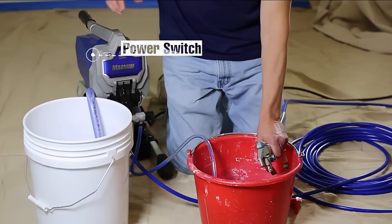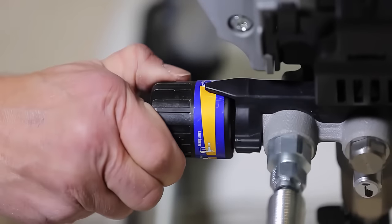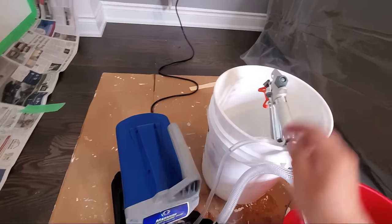The sprayer comes with a single tip — a .015 size that is the maximum for this nozzle — but smaller tips can be purchased separately if you need them for more detailed work, such as painting trim. This sprayer's compact form makes it easy to store between projects, and it can be attached to your garden hose for easy cleaning.